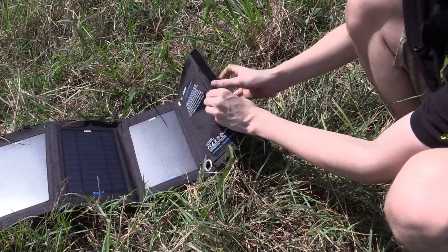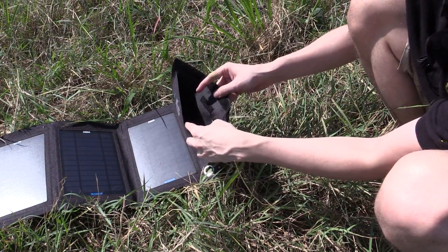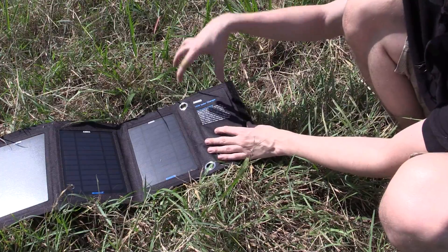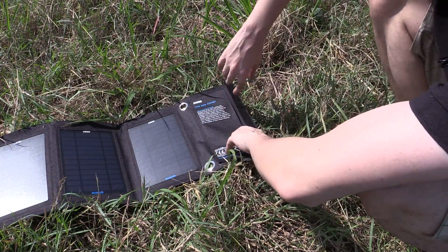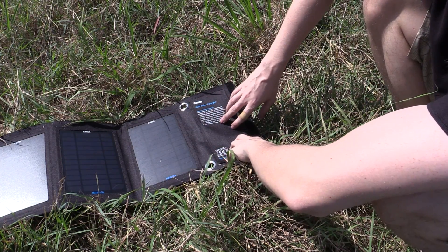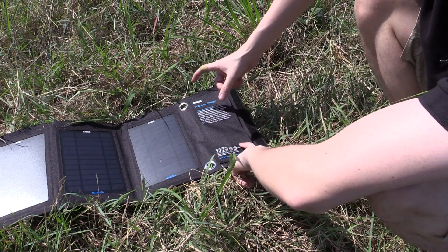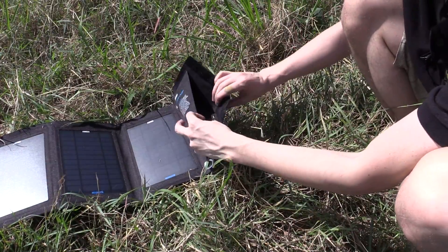In this section here we have a small pouch where you can put your charging device, your battery, or store your cables. As much as possible, if you're charging a phone, you don't want to leave it out in the sun because it's going to overheat and it's probably not going to do the battery any good over a long time period. You probably want to put a towel over your device, or ideally use a long cable and keep your phone in the shade with this out in the sun.